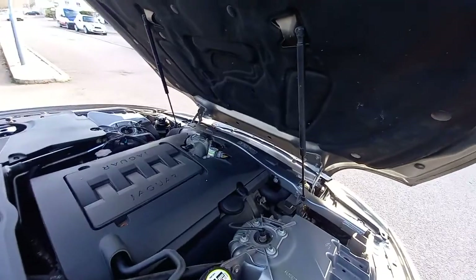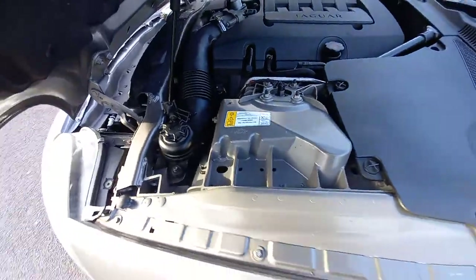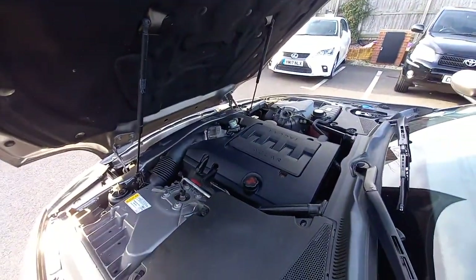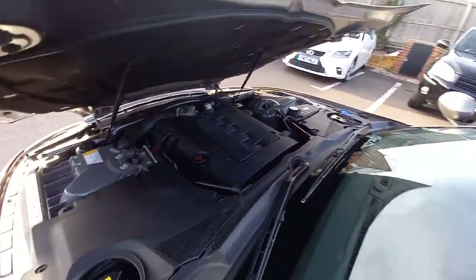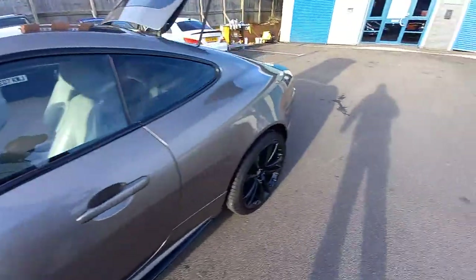Obviously the bonnet opens forward. Let's look around the other side. It's just been serviced by the Jaguar Specialist of Sheffield, called Sheffield Prestige, which is also a Land Rover dealer — so a Land Rover and Jaguar specialist service. Just close that bonnet now. I think it's a fibreglass bonnet — or aluminium? Aluminium. Aluminium bonnet. A lot of aluminium.